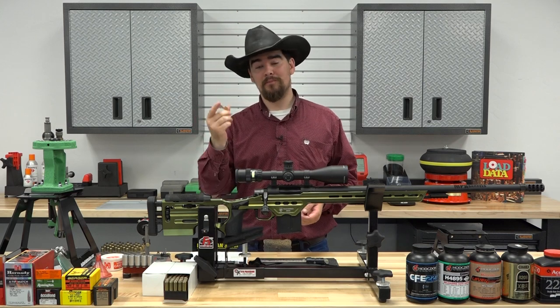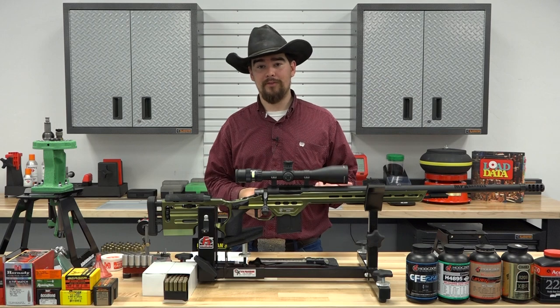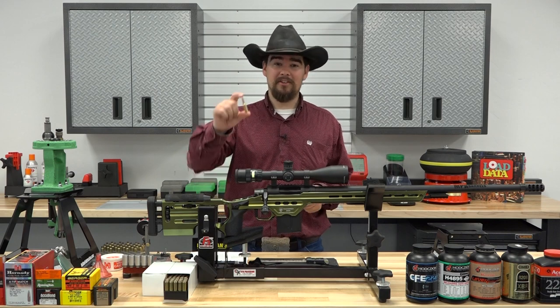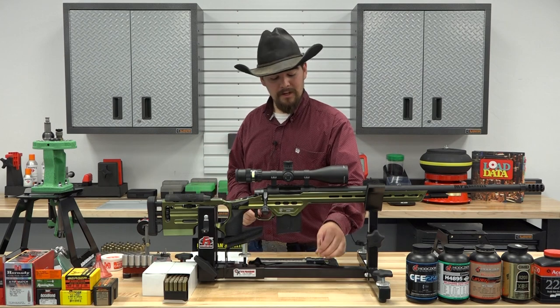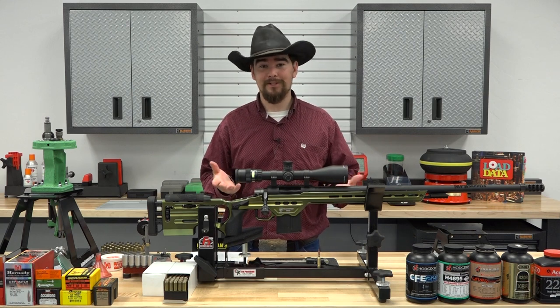It was developed by Hornady per special request of a well-known DoD entity. What they were looking for is something that shoots flatter and hits harder than 5.56 NATO. What Hornady came up with is pretty interesting, this 6mm ARC. And when it comes to this cartridge, it is pretty impressive, but for us hand loaders, it's really nothing new.